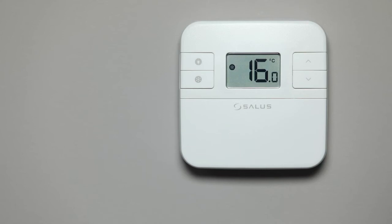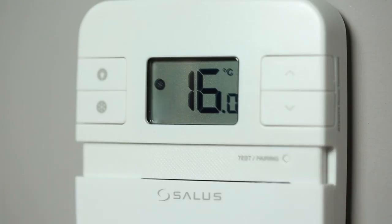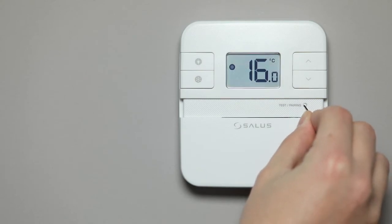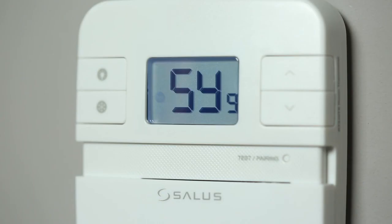On the thermostat, slide down the front cover to reveal the test pairing button. To start the pairing process, insert a pin into the test pairing button and hold until SY9 appears on the screen. The 9-minute countdown will begin.